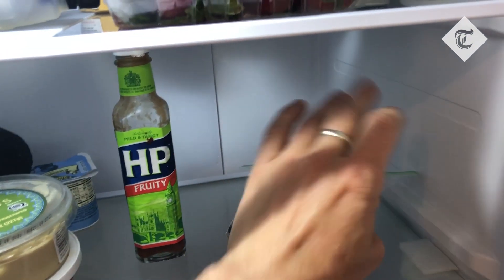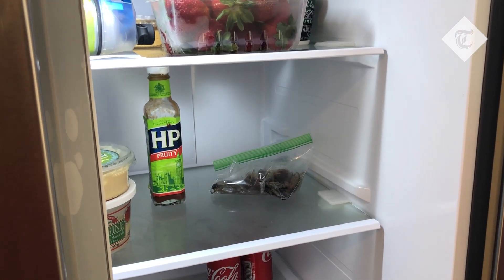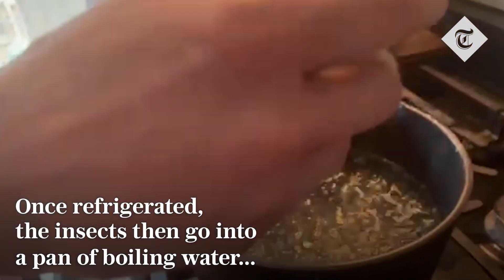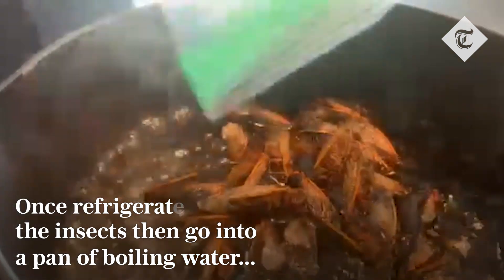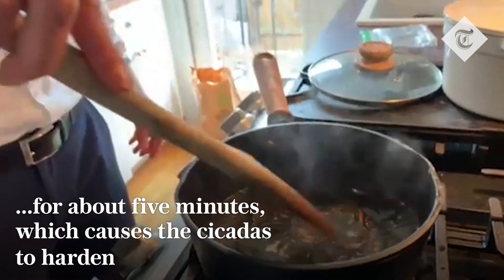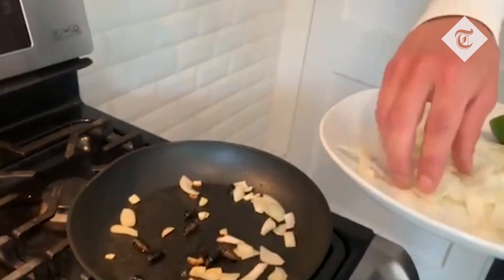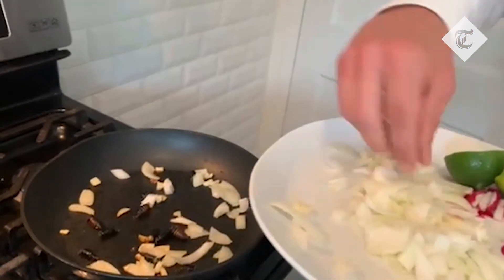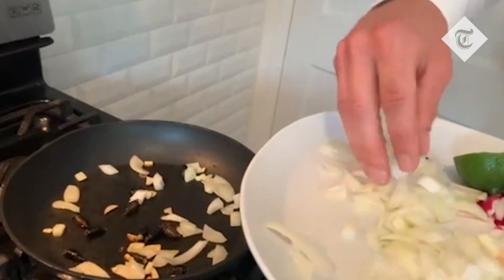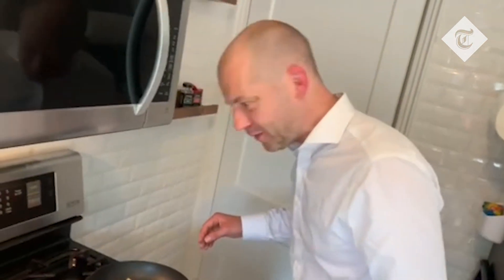In they go, next to the HP sauce. And we'll get back to them later. So the cicadas have been de-winged and de-legged and I'm now sautéing them according to the recipe with some onion and a bit of garlic, which is supposed to help the flavour a bit. They still don't look very edible to me.